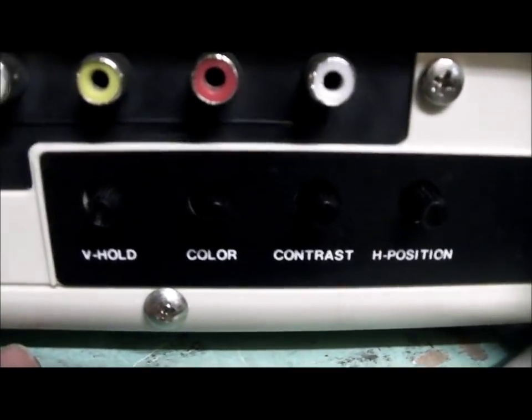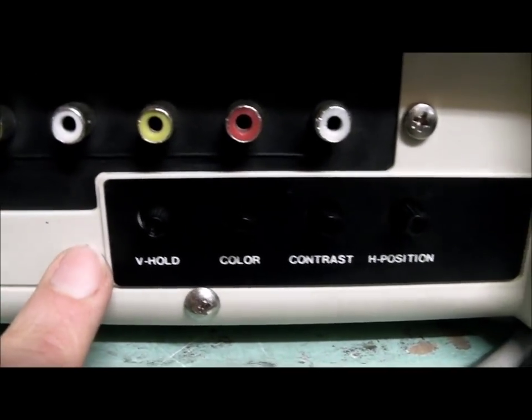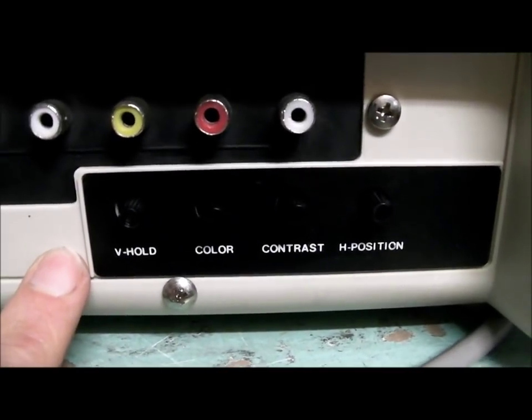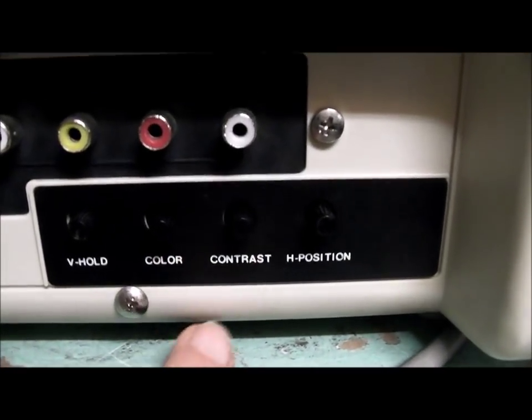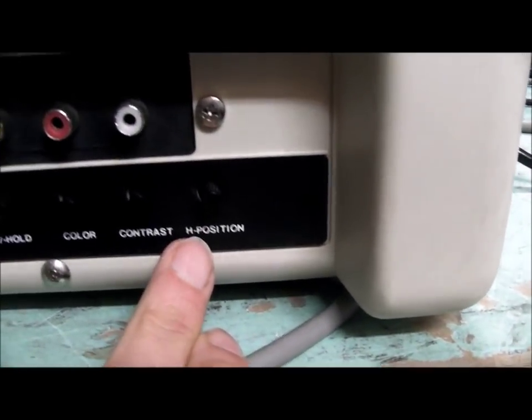For monitor controlling properties, you've got V-hold — you can adjust that to shift the picture vertically just a little bit, and if you go any further it'll start to roll like it does with V-hold. Then there's colour adjustment, contrast adjustment, and horizontal position. So that's all your controllability.